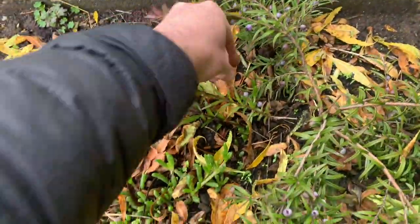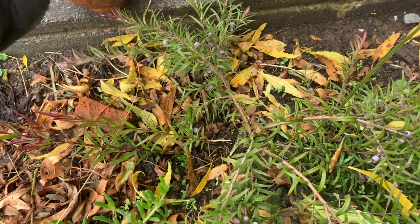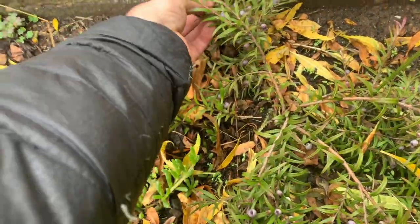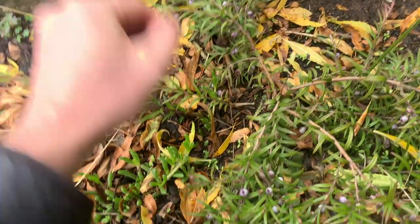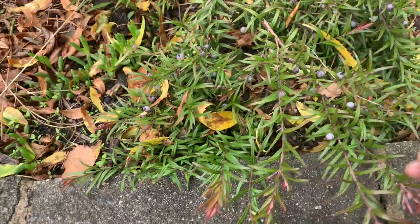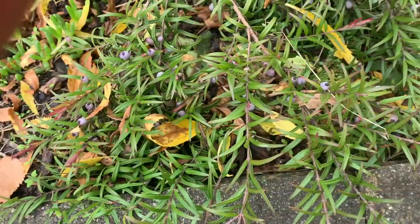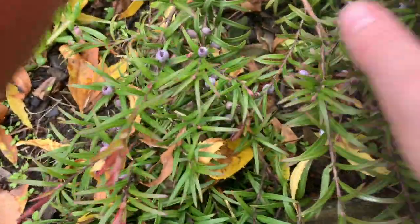They're quite an easy berry to grow. This is the second season we've had these two trees here. First season didn't get too much on them, but enough. This season is absolutely heaps. I've already been picking off it for a few days, and I seem to be getting almost 100 or more today.